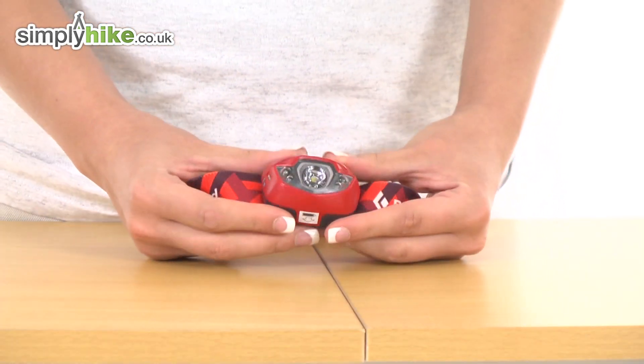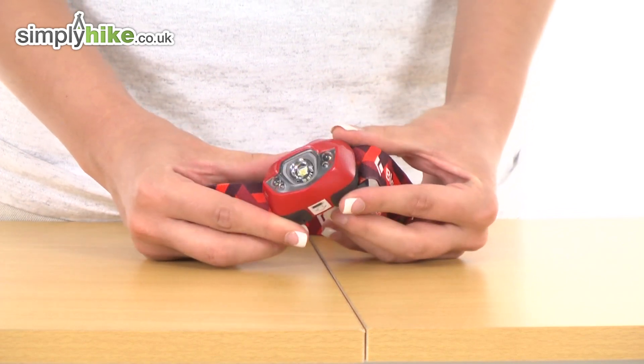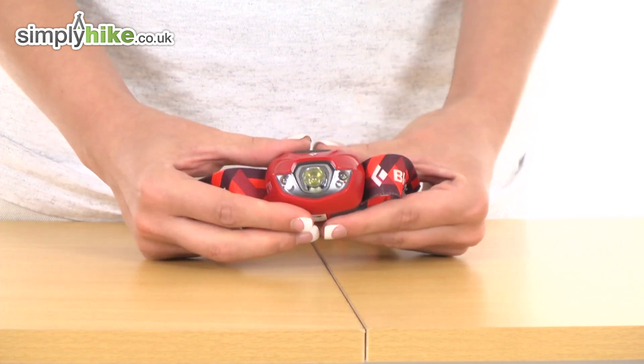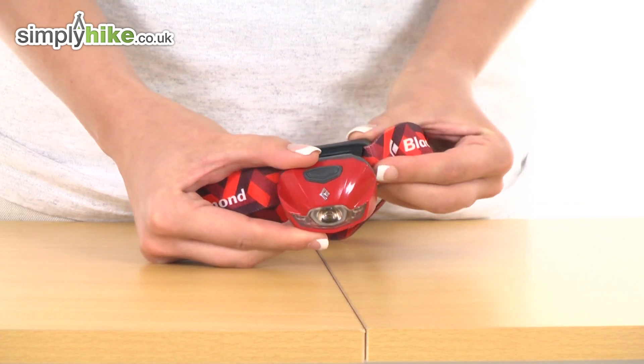The LED specification is around 90 lumens of brightness and its maximum travel distance is around 70 meters. It runs on three AAA batteries and has this angle adjuster on the front here which you can move up and down like so with ease.